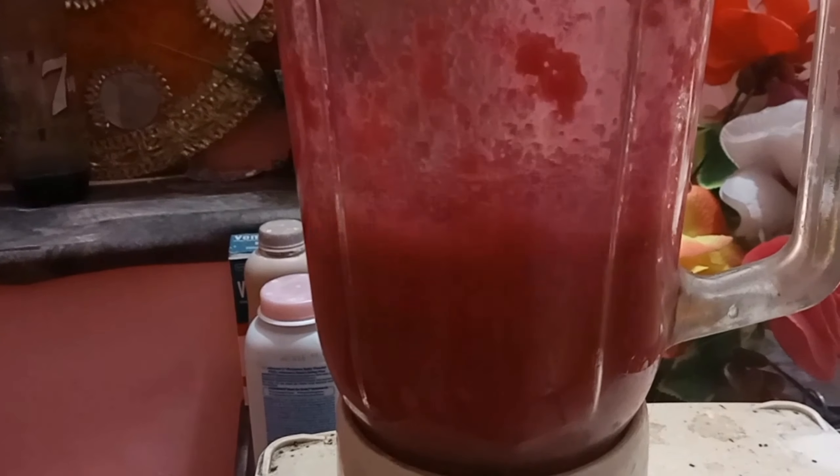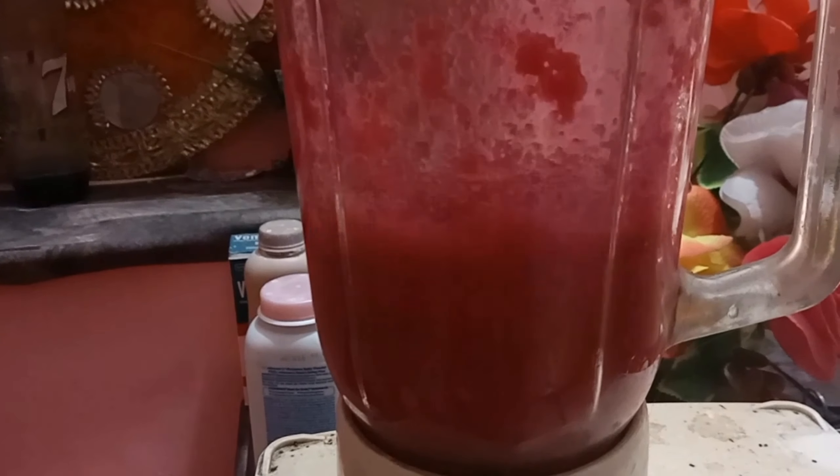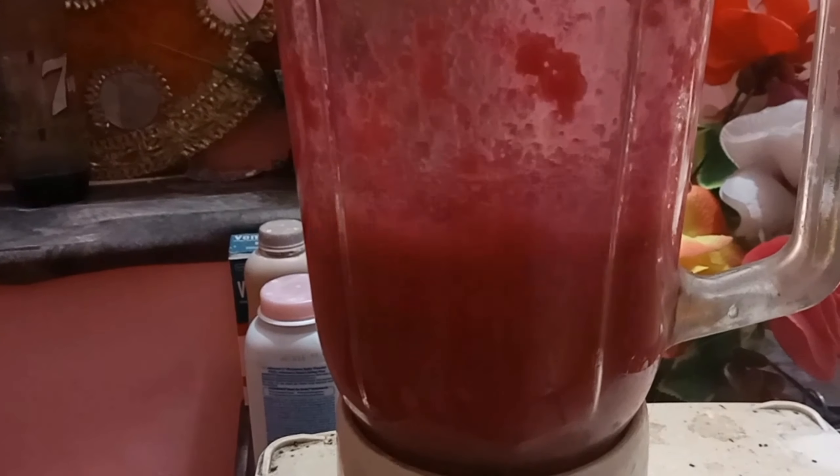I washed the beetroot and put it in water — I put it in a cup of water. Then I will blend it. I will remove the skin. If you have a gel, I will also remove that.